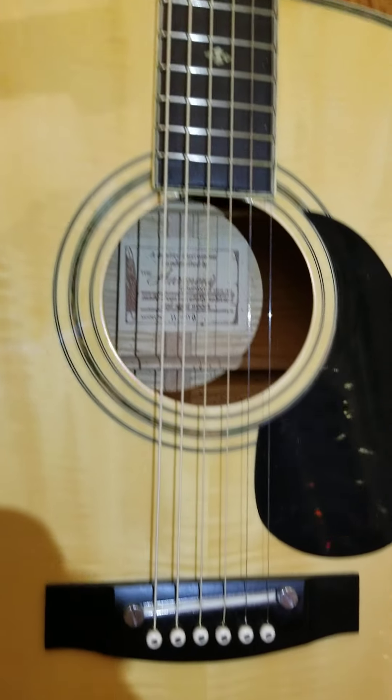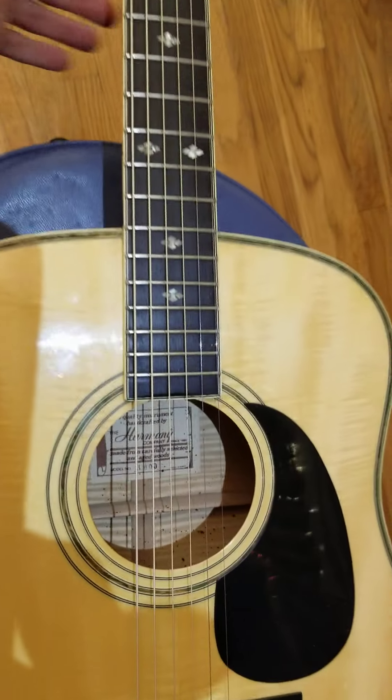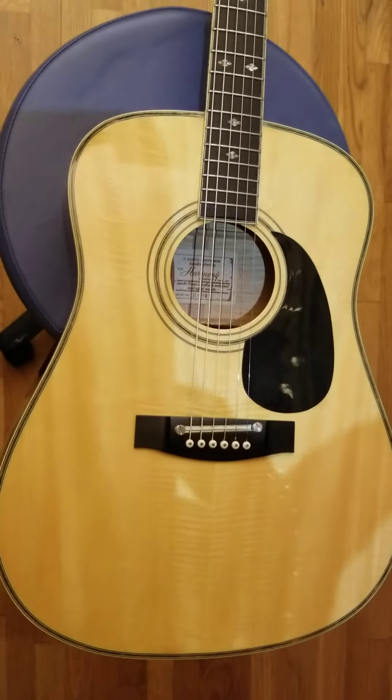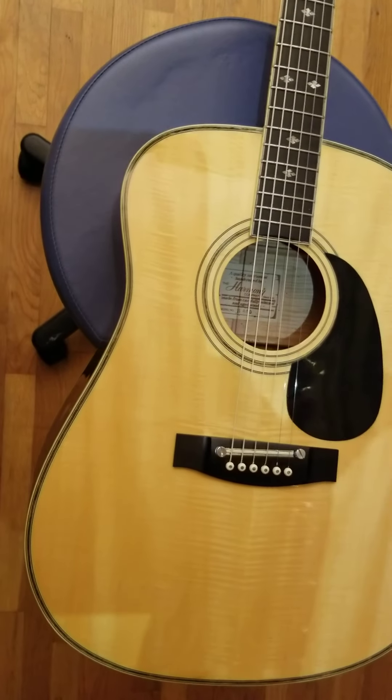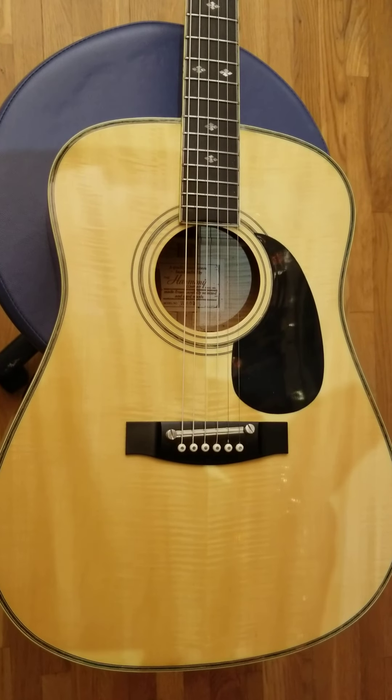Whoever may have been trying to play this guitar — considering that the strings weren't even touching the saddle and the action was so high — would have probably found this guitar to be quite frustrating to play. Hopefully the truss rod functions; we're gonna find that out in a minute.